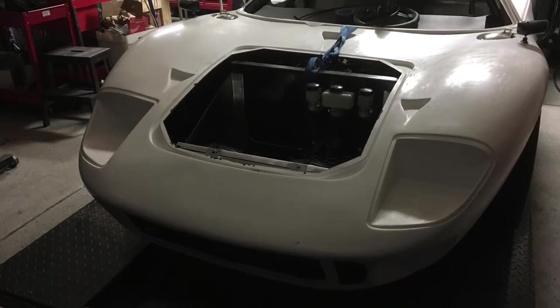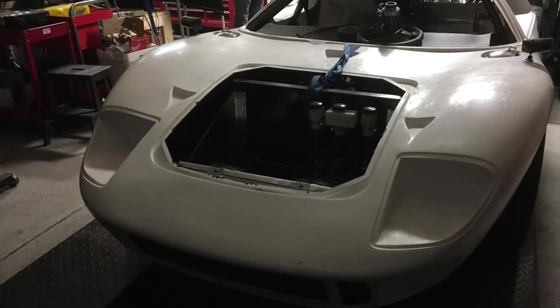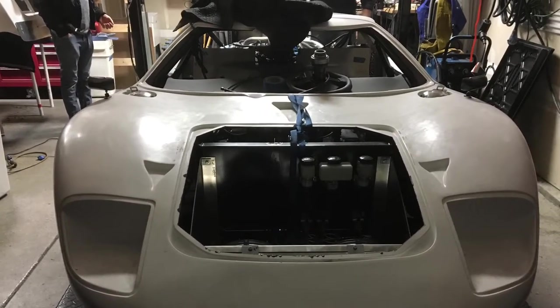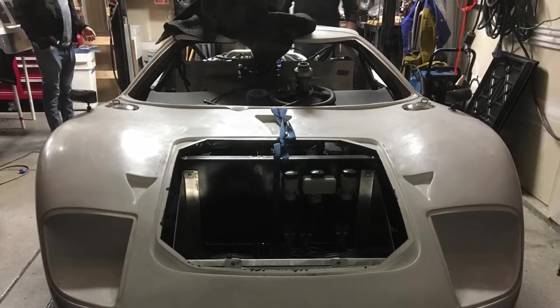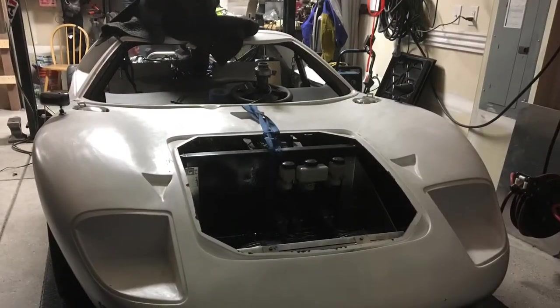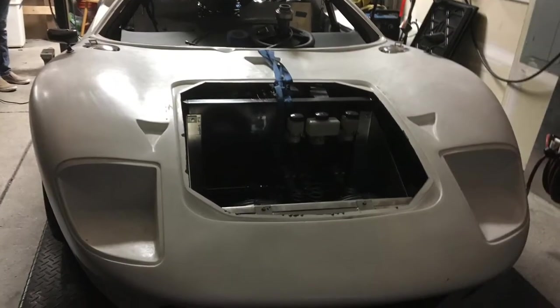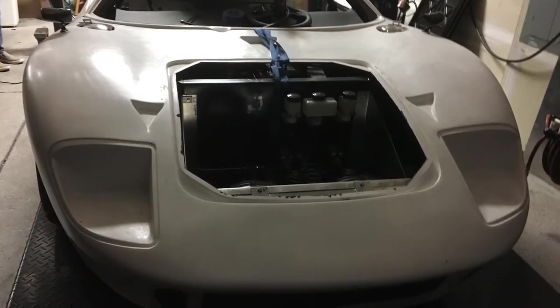Welcome to another episode of Racing to Learn. We're a non-profit that gets kids excited about math and science. In today's episode we're looking at a very special project car — a Ford GT40 replica that is powered by a GM LS3 motor.